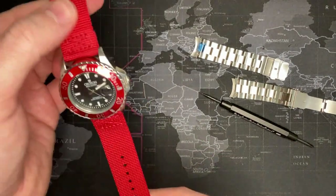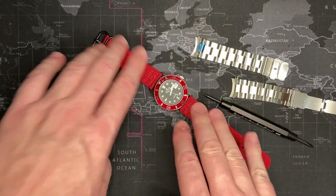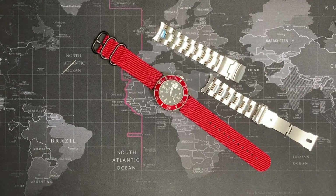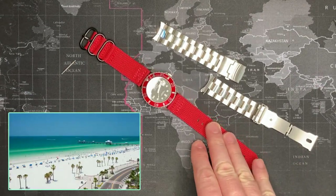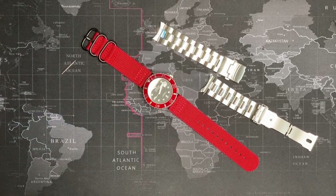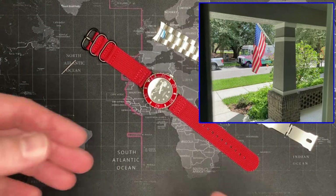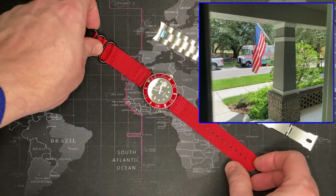All right, there we have it. My opinion — this is a much nicer, much more usable bracelet than the original. I don't mind bracelets like that if it was a decent one, but I want something I can wear to the beach. Sorry, there's something crazy going on outside — I live across the street from a park, I think I mentioned it. There's always trucks and people playing.